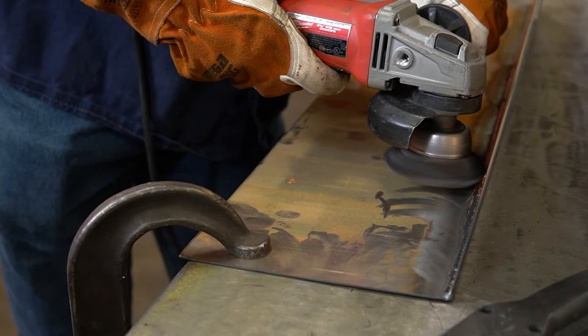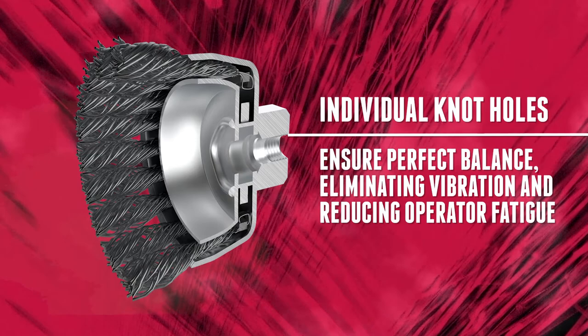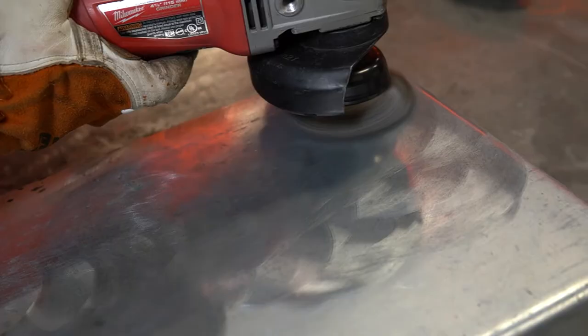Constructed with an internal steel plate that prevents the knots from moving, ensuring a perfectly balanced brush that minimizes vibration and extends product life.